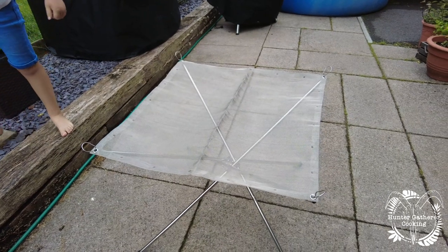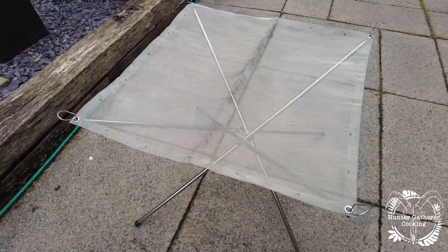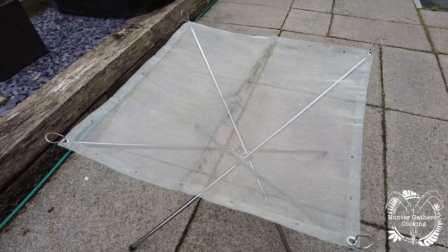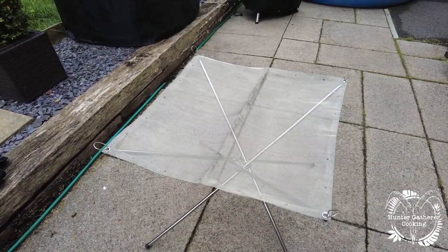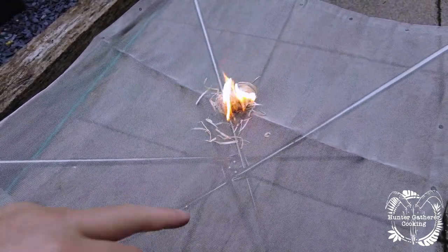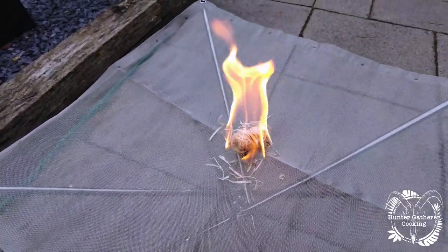It's bigger than I thought — these tend to come in two sizes and I went for the bigger one. The box says it can support up to five kilos. I think this is going to be really fun to use. The reviews seemed pretty good; my prediction is that the mesh won't last that long, but we'll see — I'll do another video down the line.